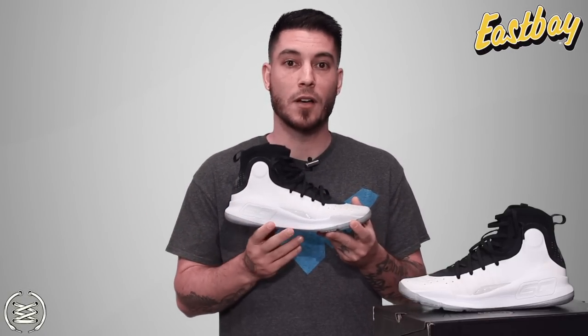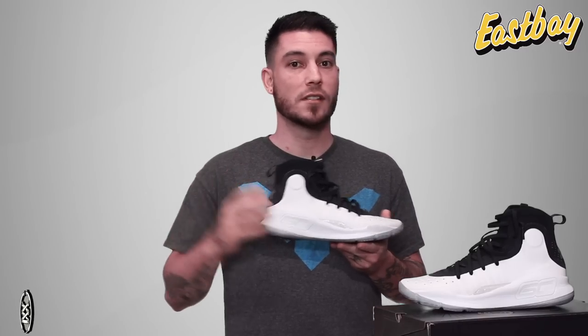Hopefully this information actually helps you out. If you need any more, including their weight and scores, you can always go to weartesters.com — link is going to be in the description box below. In the description box you'll also find a link to eastbay.com where you can grab these upon release. Thank you guys so much for watching. If you played in the Curry 4, let me know what your experience was down below in the comment section — I always love to hear from you. And until next time guys, have a good one.